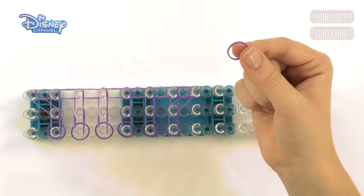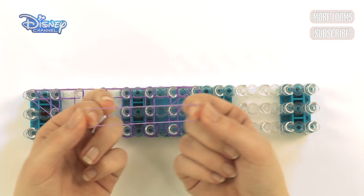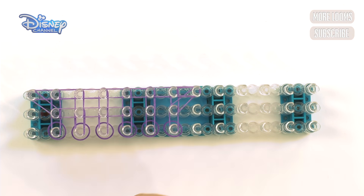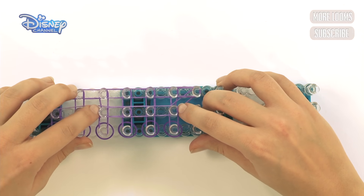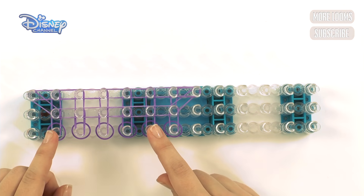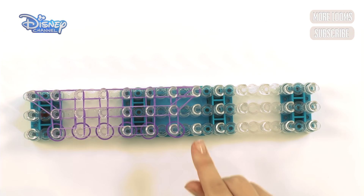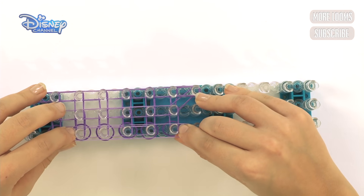Take a purple band and go across four pegs — not these end two. Stretch it and put it across these four like that. Now put it across these four here going the other way, stretch it and put it over these four. On this one you're going to do the same but put it over five pegs, not four. Stretch it and put it over five pegs, then do it again the opposite way — pull it and put it across.